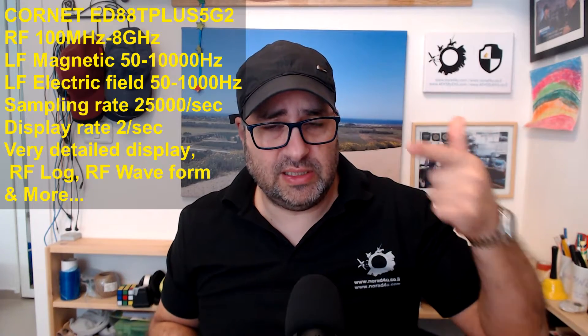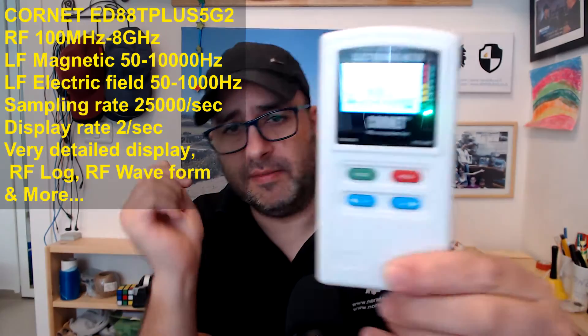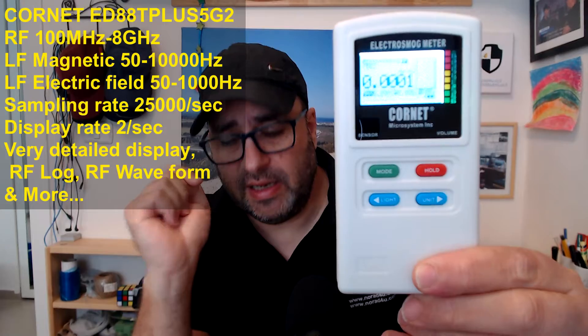It comes with a 9V battery and it has a very detailed display. This detailed display allows me to help you even if you're in a different country — you simply send me a picture of the measurement and I can see the display.